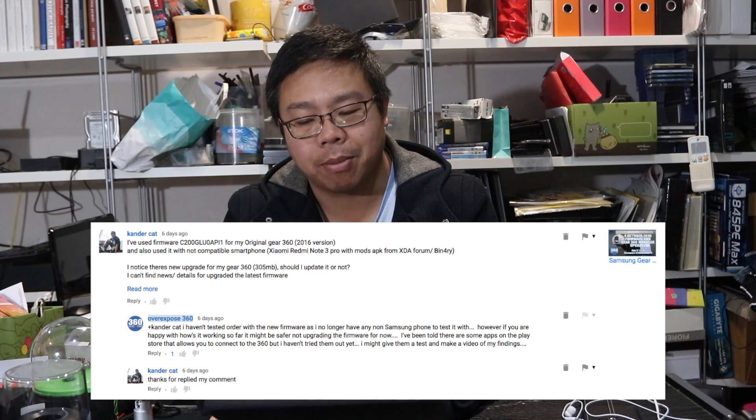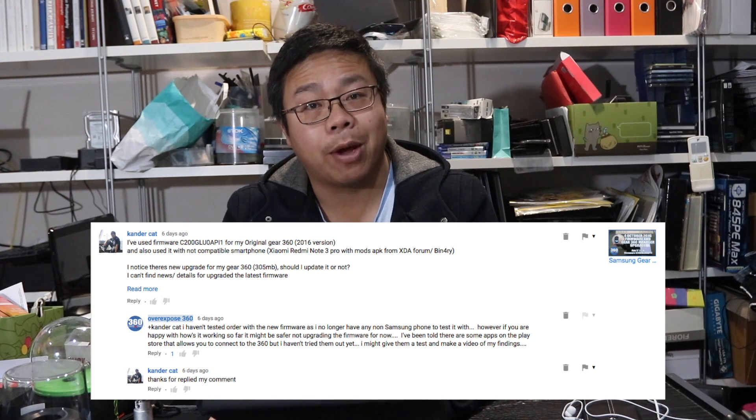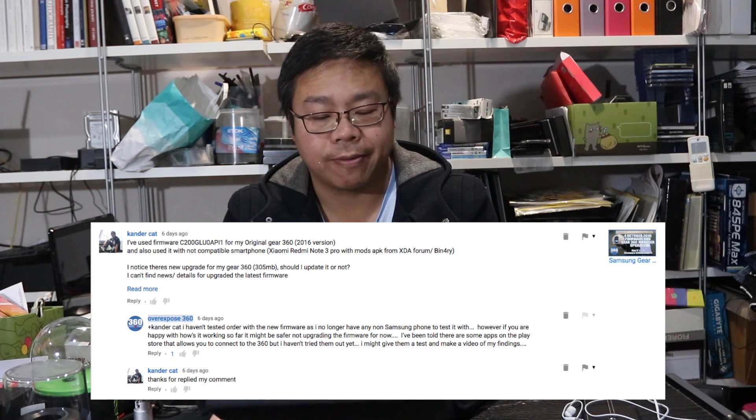Hey everyone, it's Juan here from Ovexposed 360. For some reason I completely missed out on a firmware update that came through for the 2016 Samsung G360. Thank you to Kenda Kat on YouTube who posted a comment reminding me that a firmware update actually came through — that's why I'm posting this video.